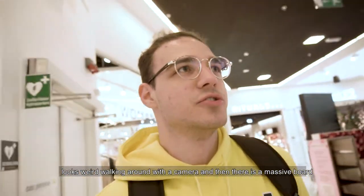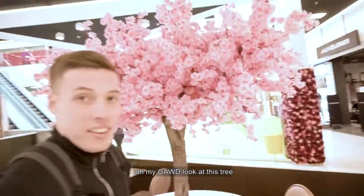You want to have something actually fun with this? Anywhere you go, people think you're an influencer or something like that. It looks so weird walking around with a camera like this and just two massive boards. Oh my god, look at this tree.